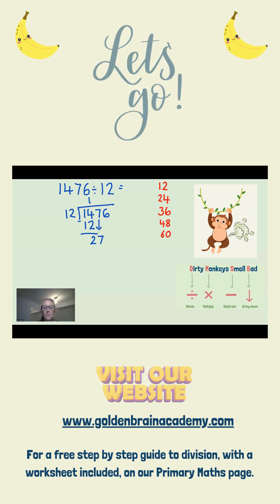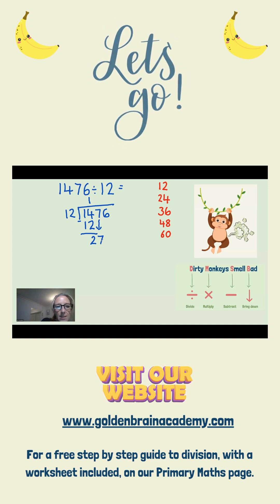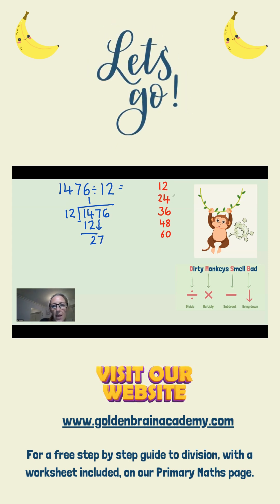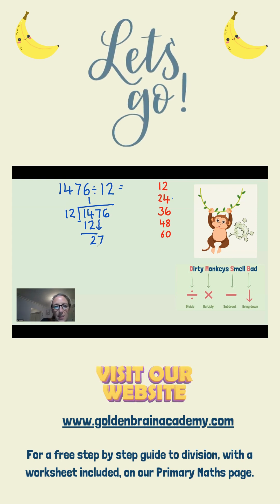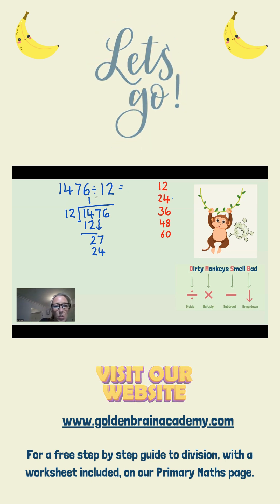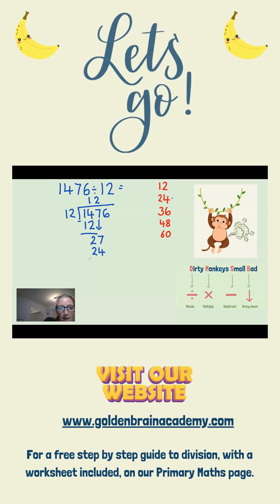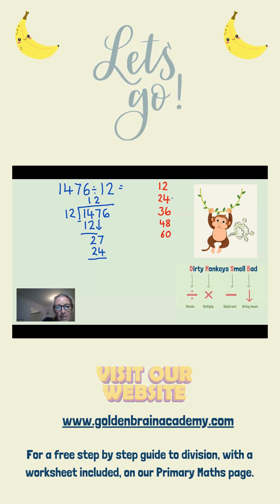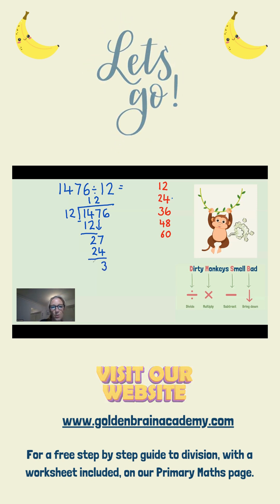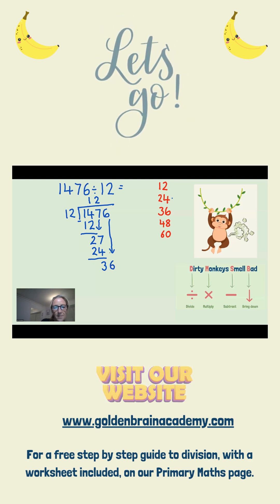Right back to the beginning again. We go back to D for divide. This time we're doing 27 divided by 12. I can see here the closest I can get is 24, which is 2 times 12. Now I need to subtract: 27 take away 24 is 3. And then bring down — pop my 6 here. And I've now got to start all over again.